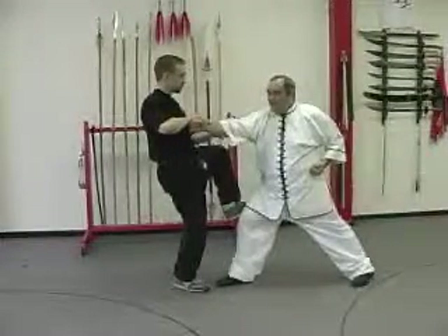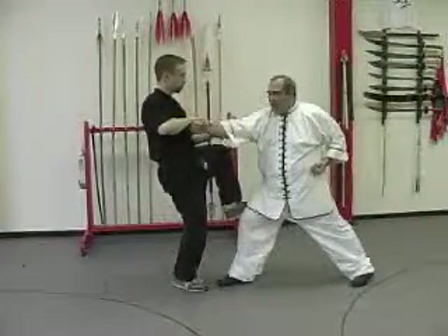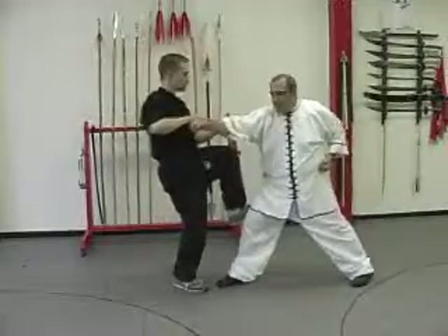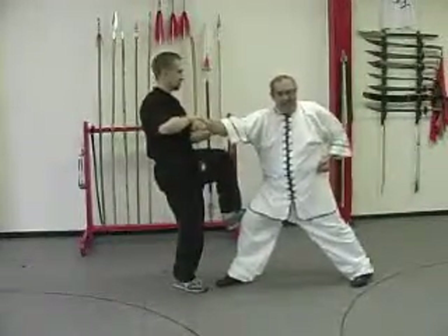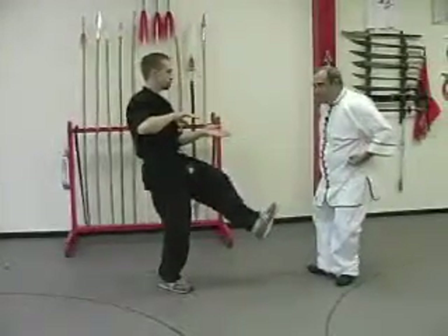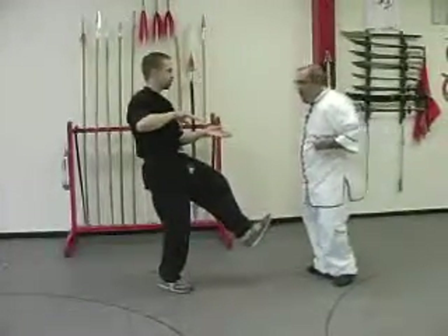To evade this, we're going to pull back, and as you do this, turn the waist and twist your fist to release the break of the grip. At the same time, we push back with the front foot. Now we step in and punch.